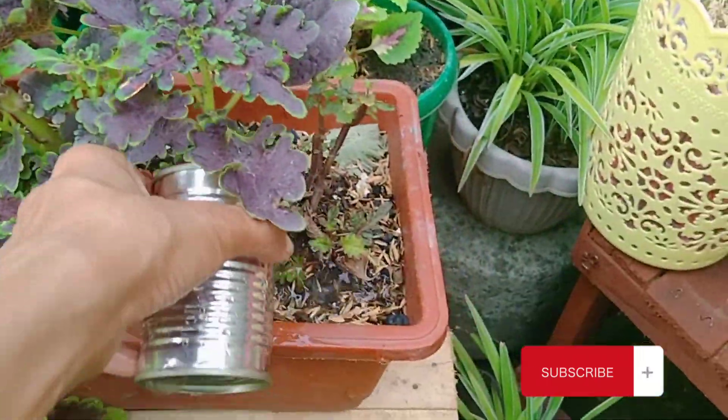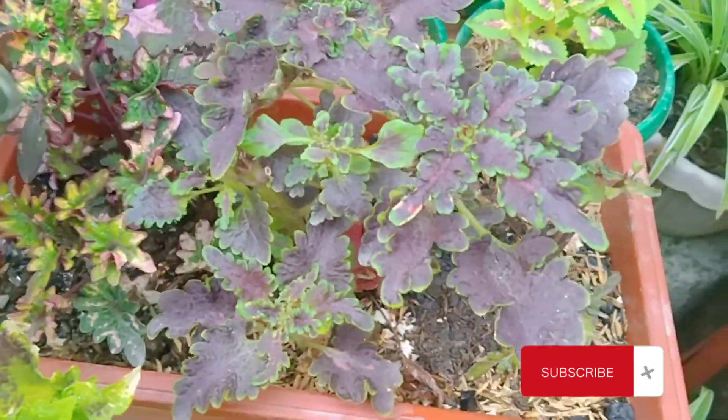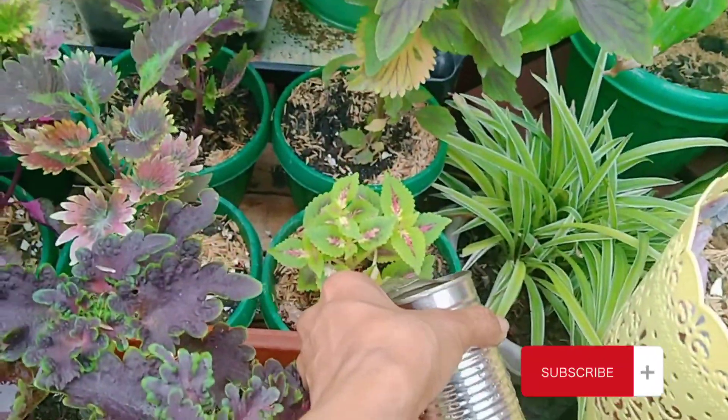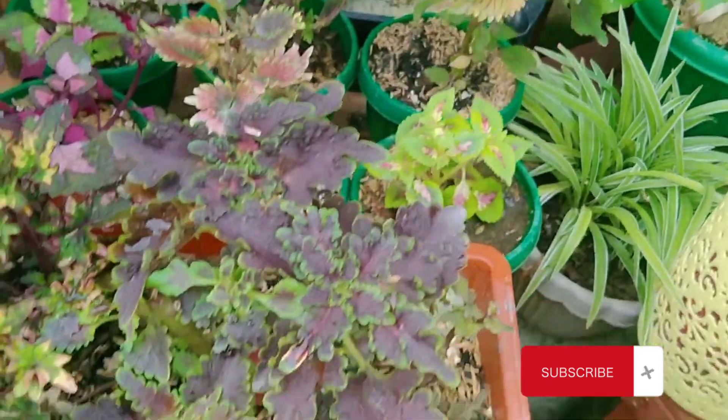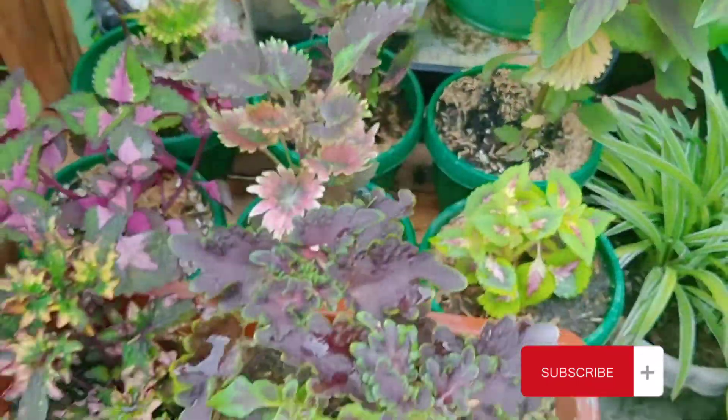Unlike kay Osmocote na complete fertilizer na — meron siyang nitrogen, phosphorus, and potassium. Pero ang advantage naman ni Urea is 46% yung nitrogen niya. So ang focus talaga ni Urea is palaguin o maging lush yung mga dahon.